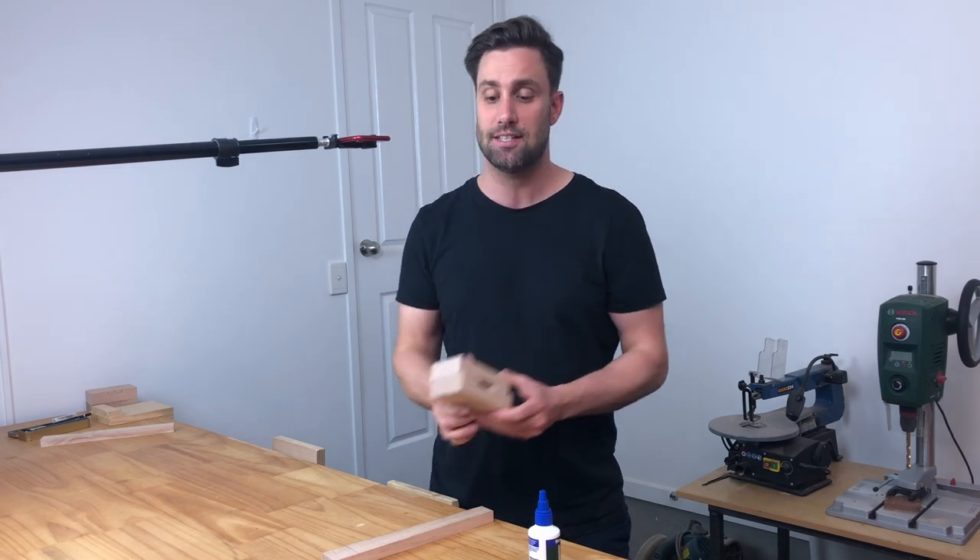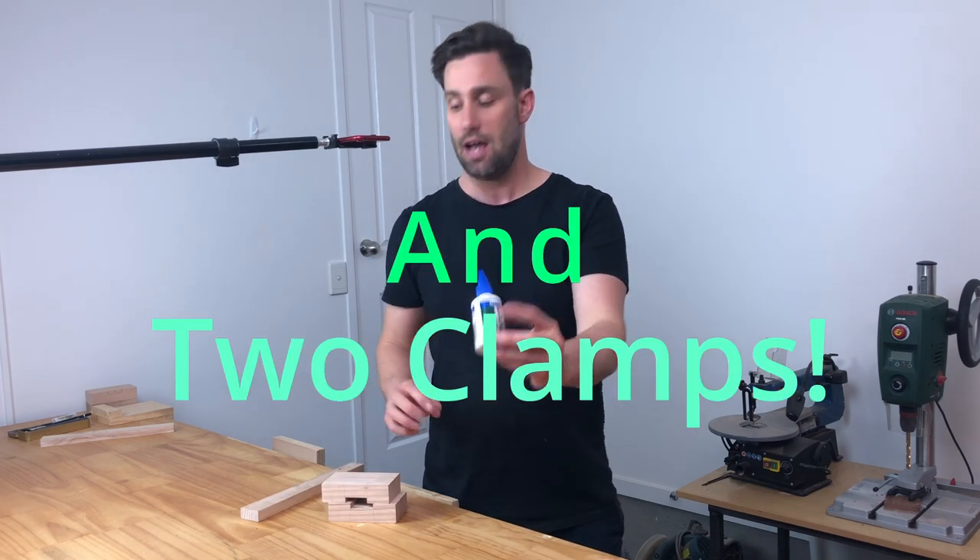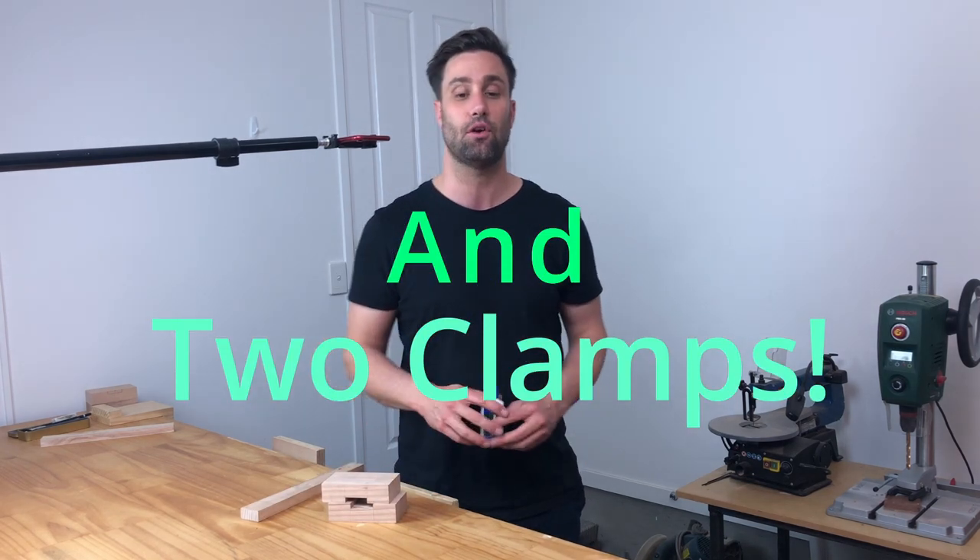The products you're going to need for this process are your mallet head, your mallet handle, some PVA glue, and a trusty vise, which I've got right there.